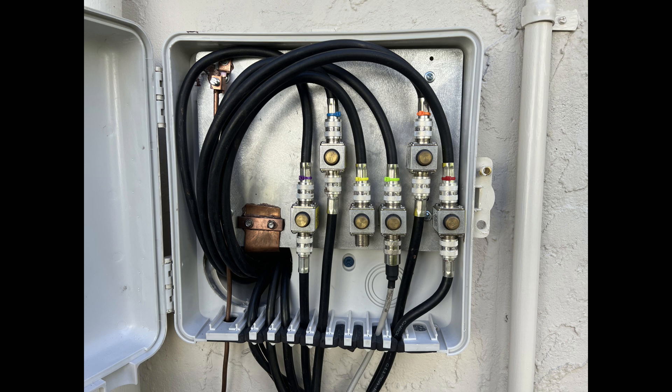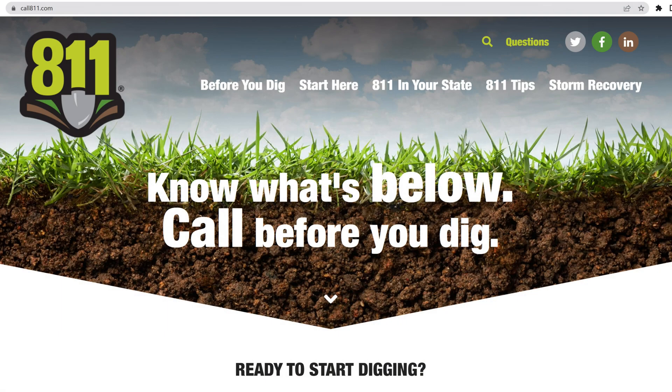Now let's talk about sinking a ground rod — a new ground rod somewhere on your property for the shack ground. Back to being responsible and following the laws in your local region that are enforced by building departments. It's a requirement that before you do anything, to protect your life and the utilities that service your communities, you call 811 before you dig — and sinking a ground rod is just like digging.